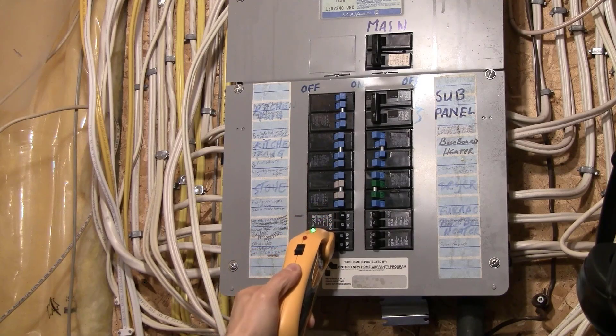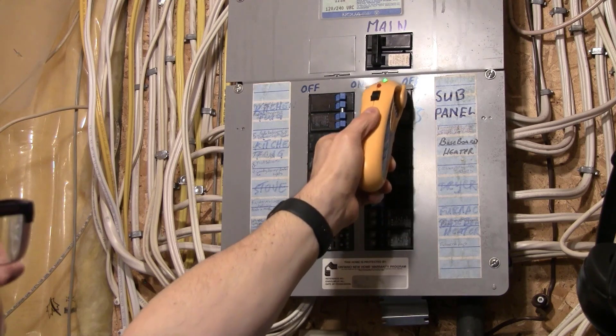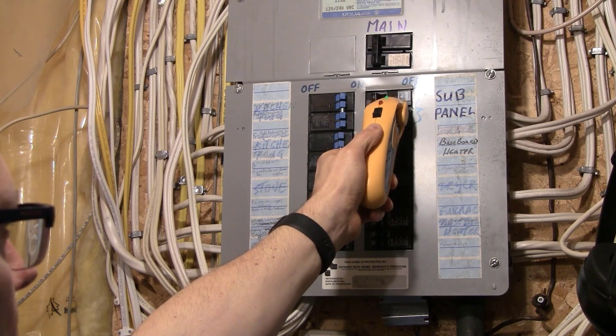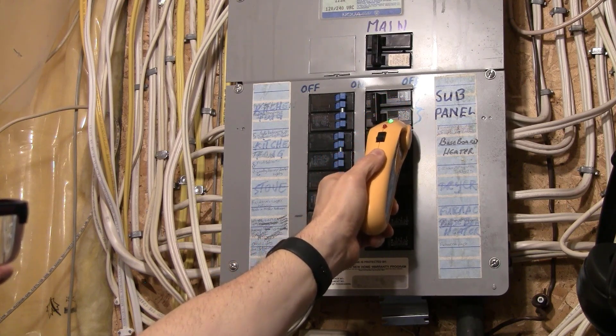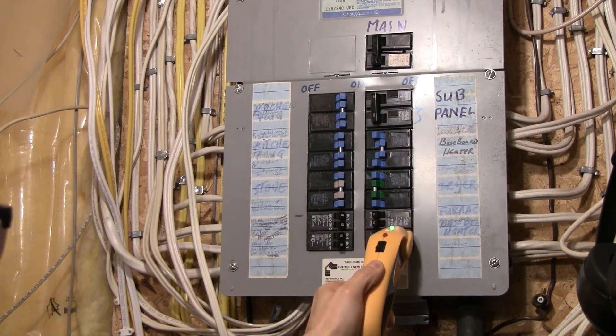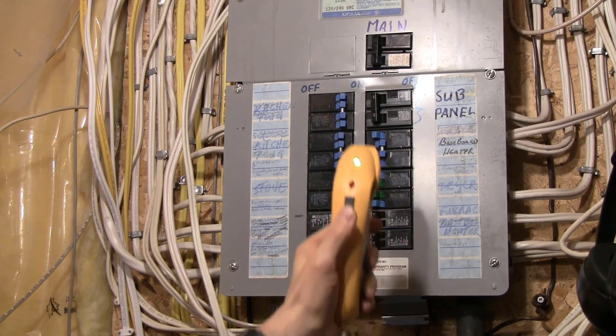If you have a pony panel or a sub-panel, you may get the beep on the breaker for that pony panel. If that happens, just make sure you pass over the other breakers to confirm it's not one of those.